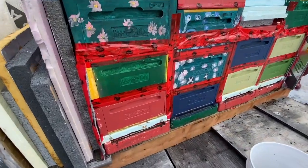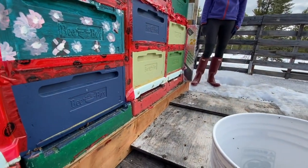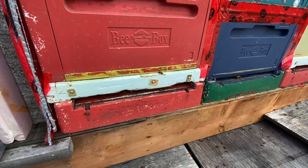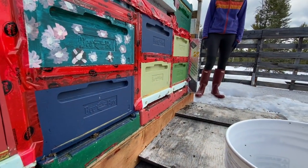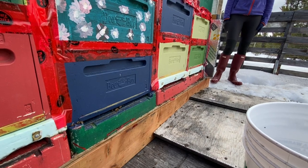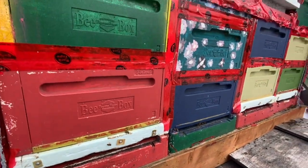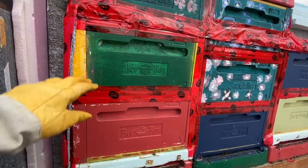So this was my bottom entrance cleanup. Entrances are clean, entrance reducers are off, and I'll just let them breathe for the next day or so. The bees are all alive — they don't look alive right now, but it's because they're all in the top box here.